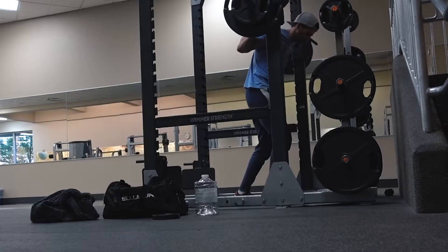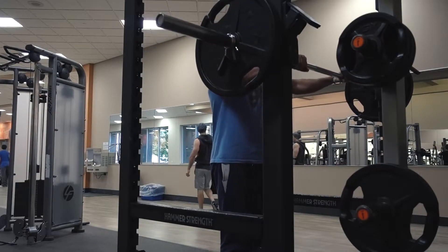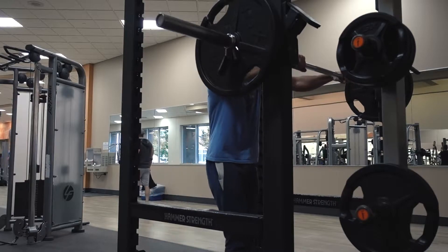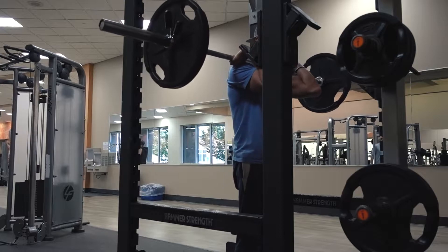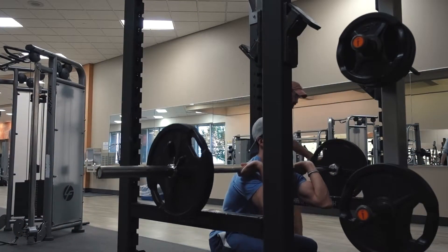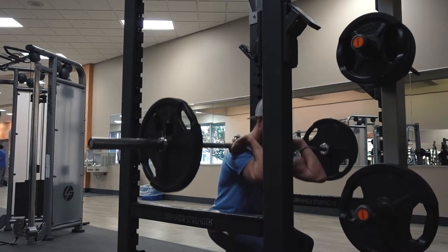I started off with some squats. It was a quad-focused day, so I only did three sets warming up of back squats and I went to 225 pounds. The heaviest one I filmed was 185, but then I went right into front squats.